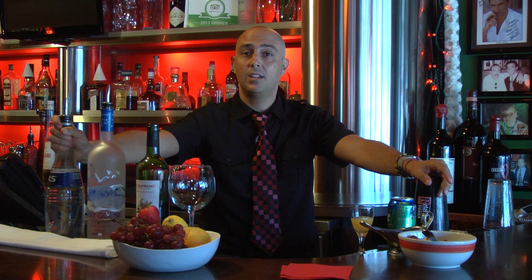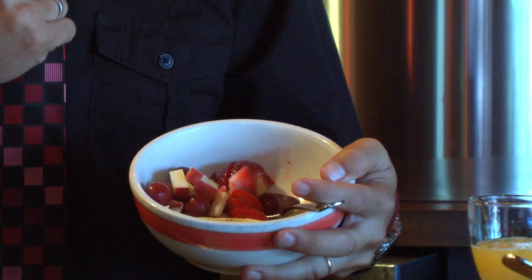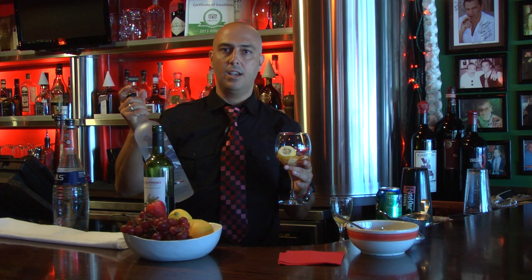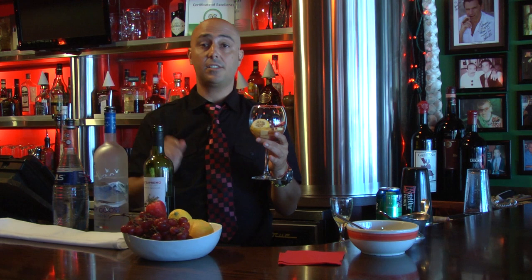I'm going to explain to you very slowly what type of ingredients you need to make a perfect sangria using vodka. I pre-made strawberries, apples, grapes, and lemon wheel. Here is a little bit of triple sec orange liqueur. Everybody asks for vodka at bars — can you do a vodka cocktail? So here is a very tasty sangria. We make it stronger with at least one or two ounces of vodka.